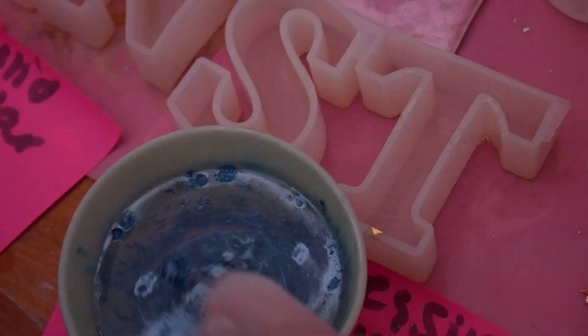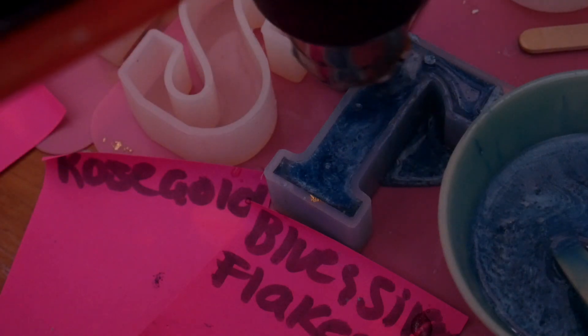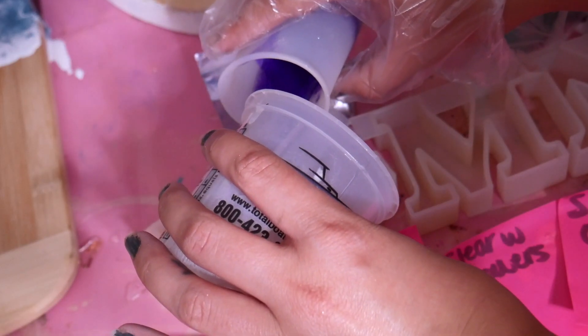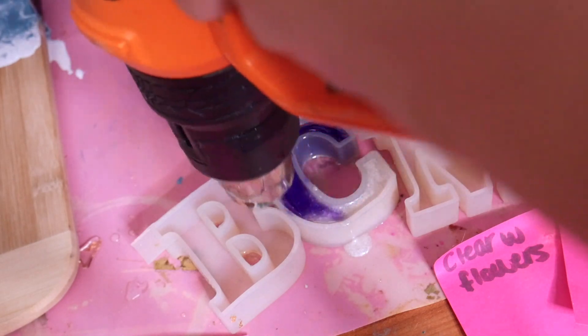I did six different styles I'm offering on my store now. For this one I did a solid color, but if you're going to be doing two colors or clear, pour them in at the same time because if I were to only pour the purple, for example, it would override the letter C and just go along the whole bottom and you wouldn't see the two different colors.